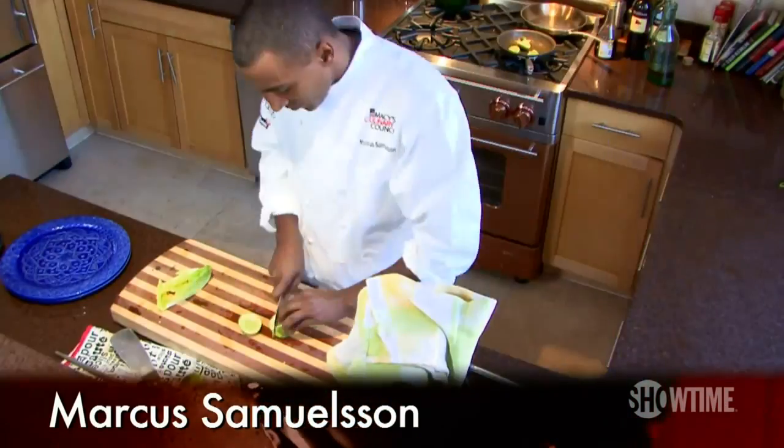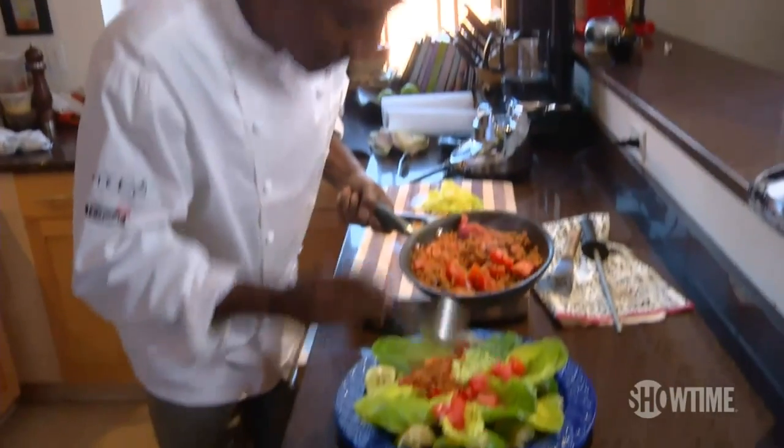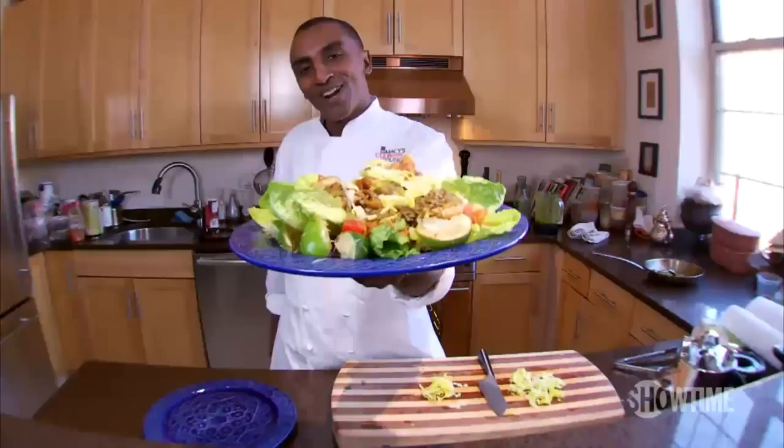Hi, I'm Marcus Samuelson. Cooking for me is this perfect balance between artistry and craftsmanship. It's so much part of the core of who you are. I used to plate as a canvas, and I like to think about it like that. Eat your heart out.